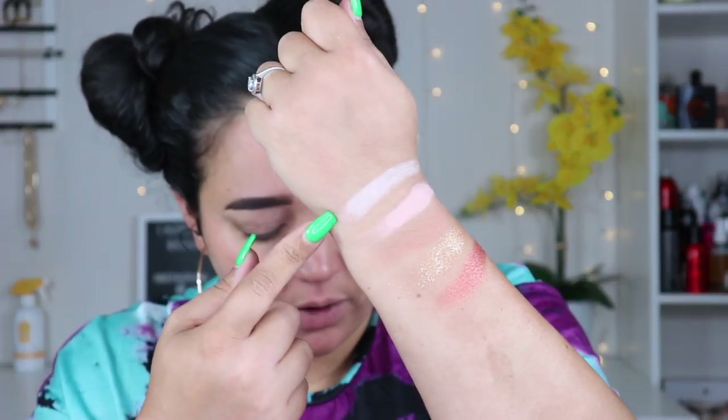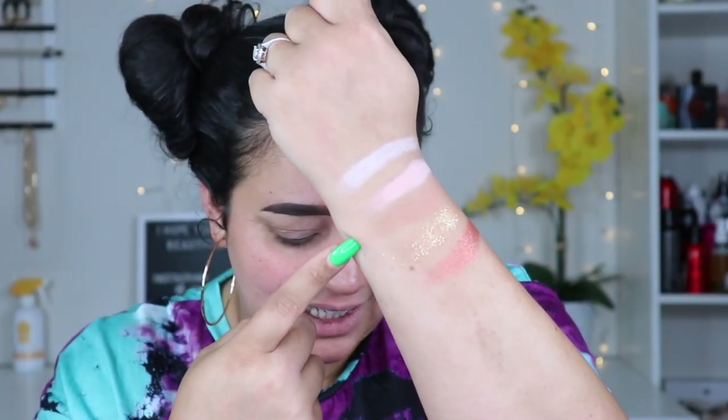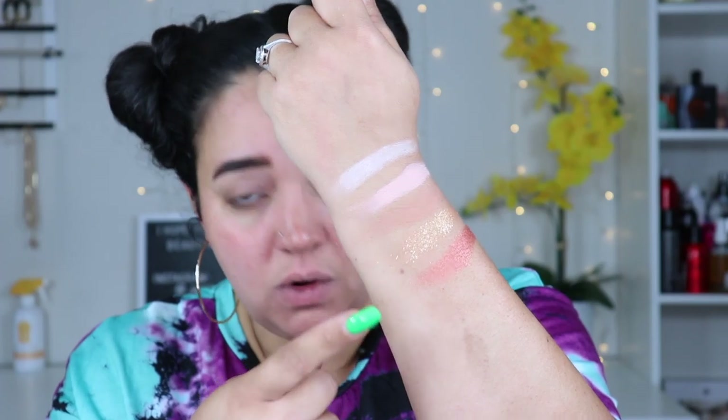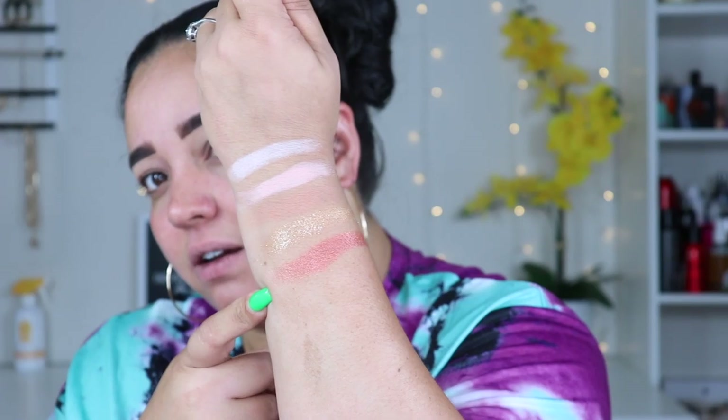I swatched the brow bone color 'Butterfly Fantasy,' then 'Maddie's Girl,' then 'M3' which is very close to my skin tone, then 'To the Moon and Back' which is a pressed glitter, and a bricky shimmer. From just diving in, the mattes have quite a bit of fallout, and 'To the Moon' — that goldy bronze color — had quite a bit of fallout as well.